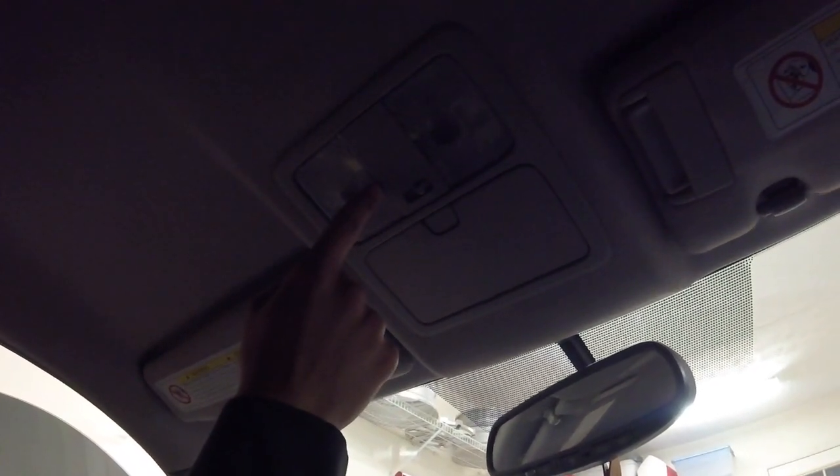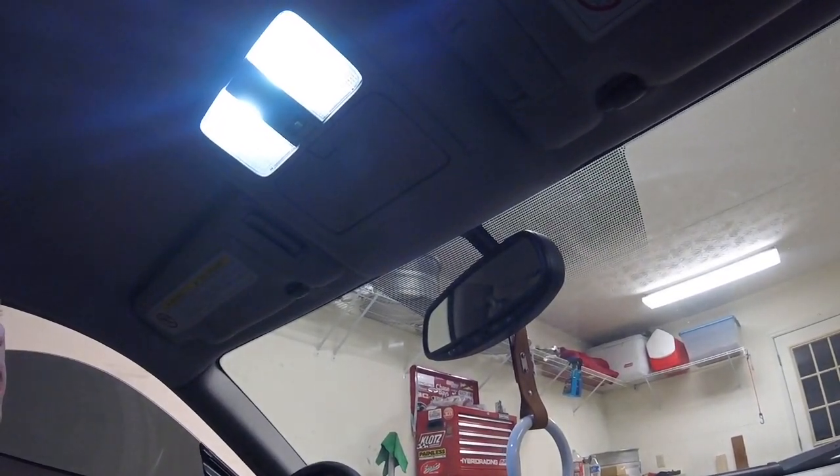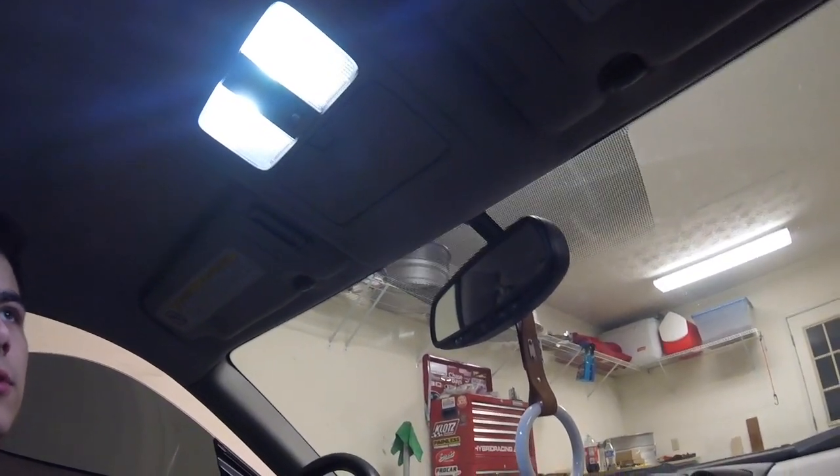I'm digging that. So you got to put the outside in first — there's little tabs there and then just push up on this side and it goes in perfectly. Awesome. That is pretty bright, so it's pretty bright, as you can probably tell in the video. Super excited.